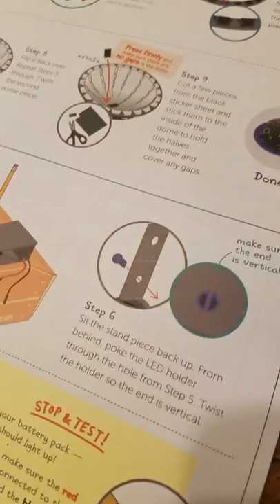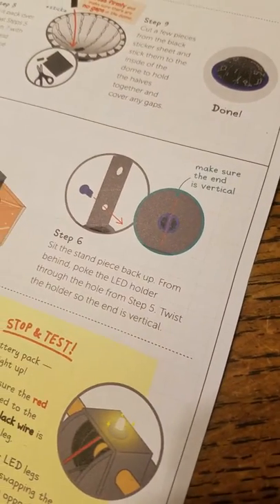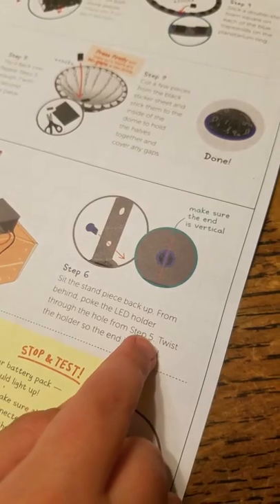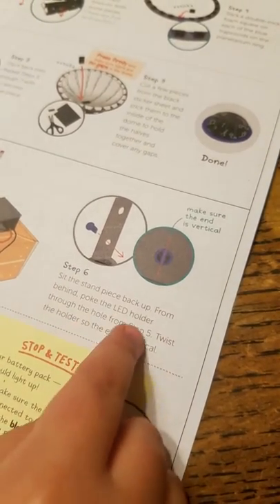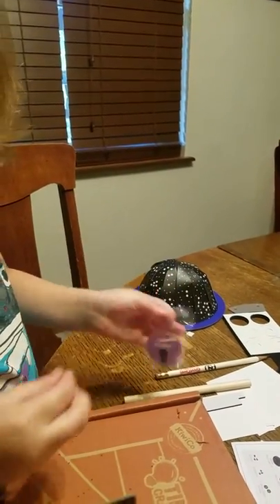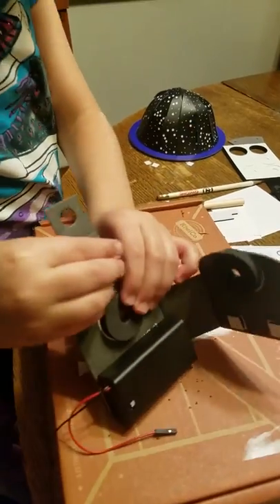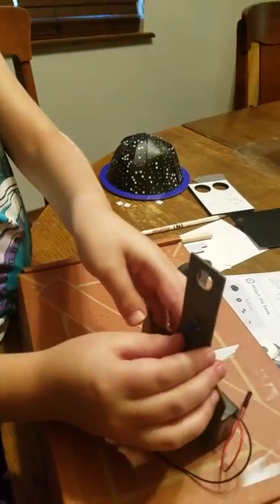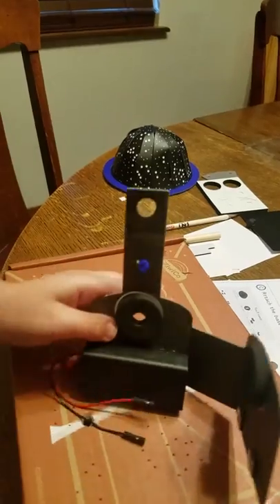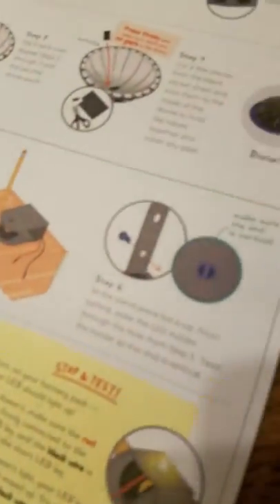Step six says sit the stand piece back up, poke the LED holder behind it. So we're going to stand it back up and get the LED holder. It's a type of light. We're going to stick it through there — I think it goes through from the back way. So it goes like that. Then step seven says make sure the end is vertical. Vertical is up and down, horizontal is the other way.